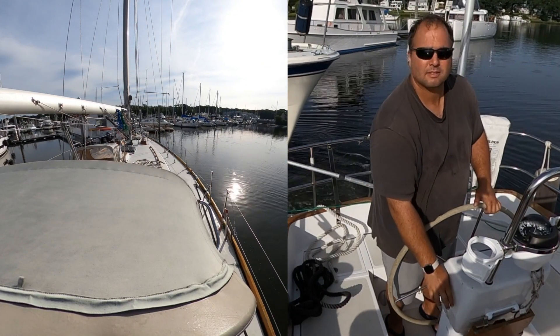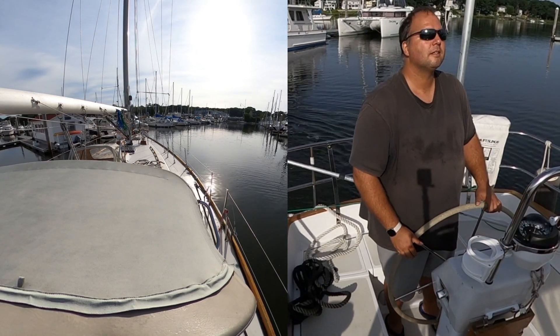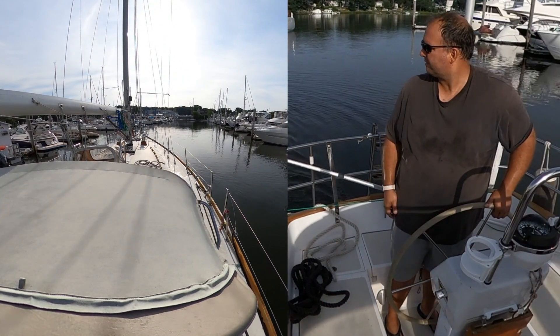My boat is a Bristol 45.5 — an old, heavy, essentially full keel design that makes maneuvering in tight quarters very challenging. I actually find getting out of the slip more challenging than getting back in.